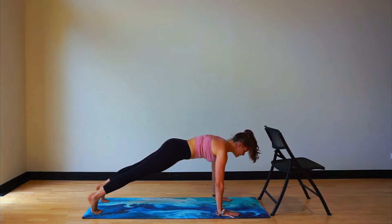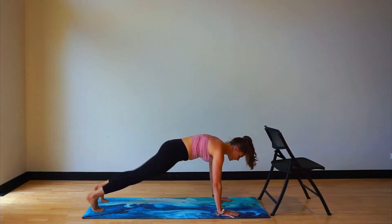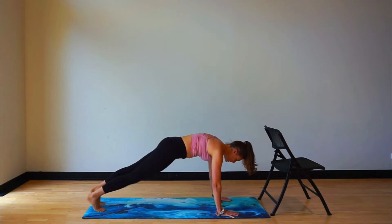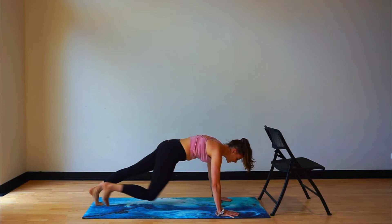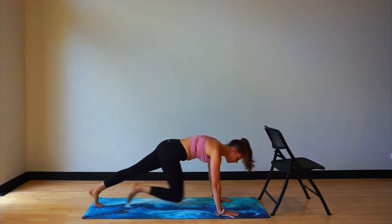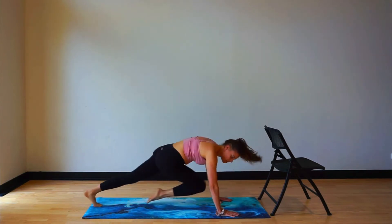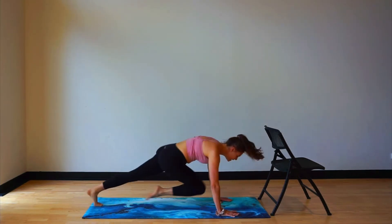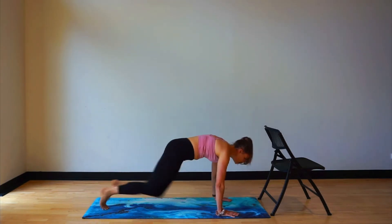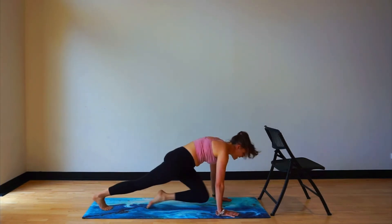Release those arms and walk out into a plank position. Little hold here. Gaze into the top of your mat. Let's go for a little step it out — knees come across the body. Eight more counts: eight, seven, six, five, four, three. Let's go for a little run here — eight, seven, six, five, four, three, two, and one.